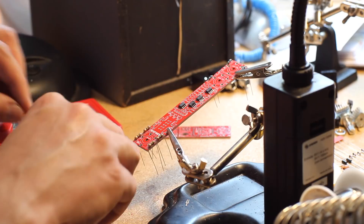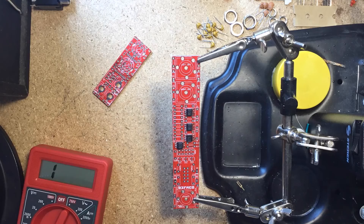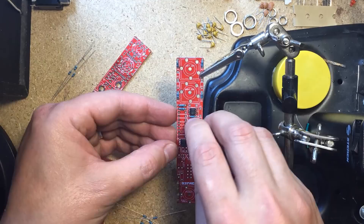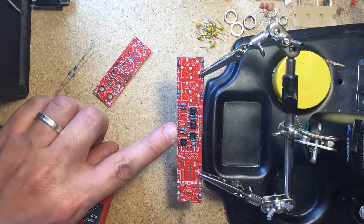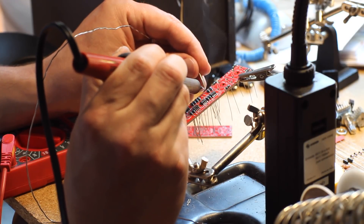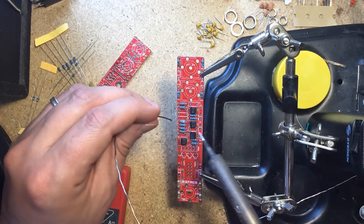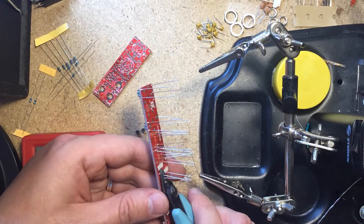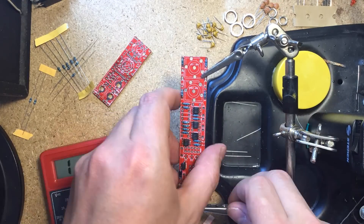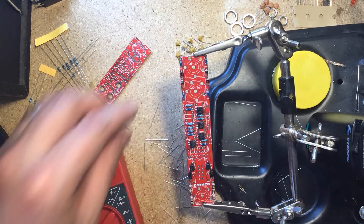As usual I started with the low profile components such as resistors and diodes on the larger PCB. After placing them I soldered them from above, only having to turn the board over to clip the excess leads. Then I installed the capacitors.